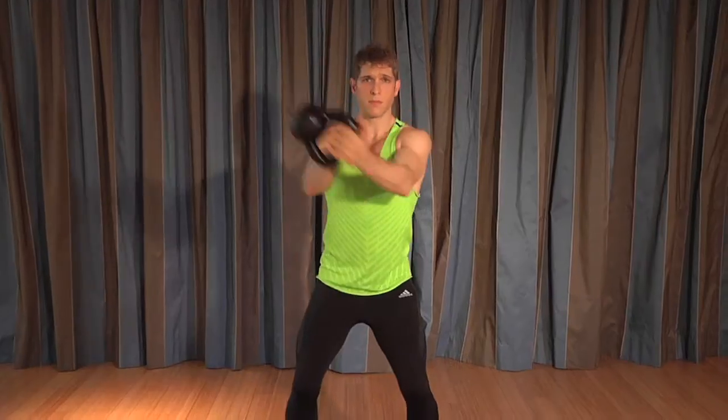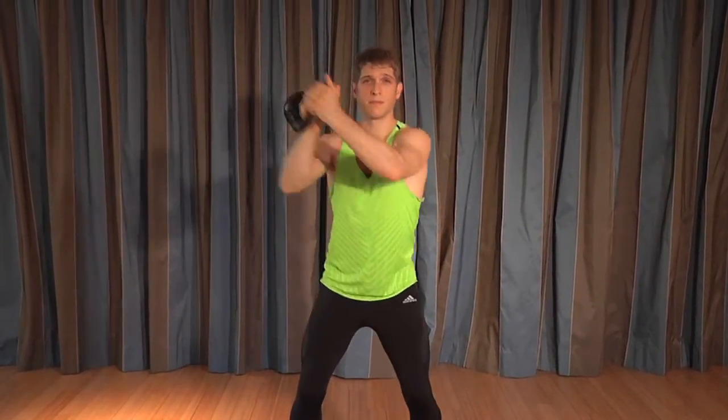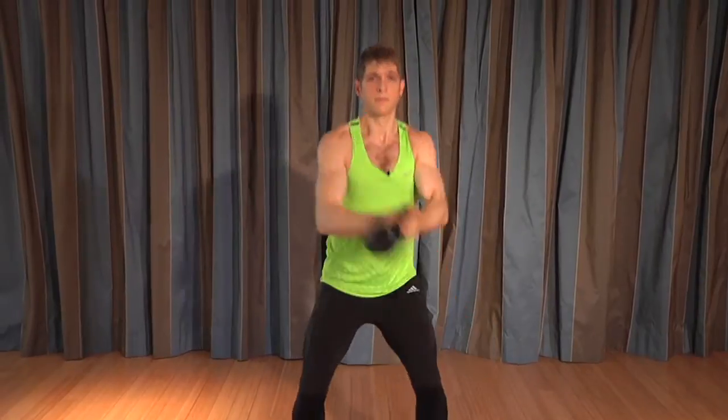Chest stays up, posture stays tall, and give just as much energy to the swing back up into the rack as you do to the swing down across 45 degrees. The flip and the woodchop are fundamental movements of kettlebell training.